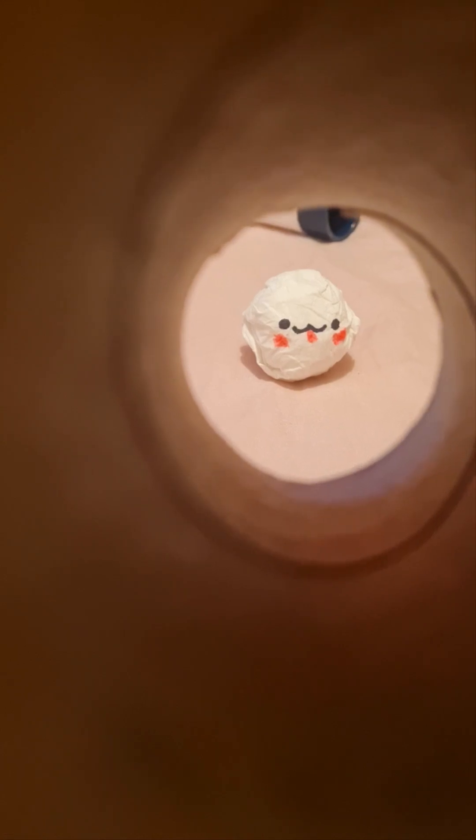The first thing you're going to need is toilet paper — so here it is. Get a piece of toilet paper and roll it into a ball. Make it as big as you want.